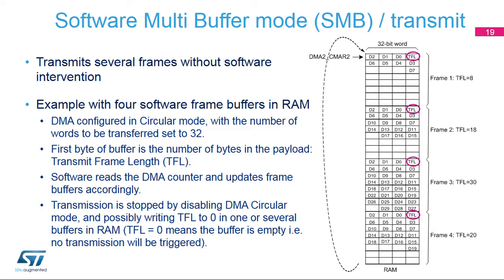Software can read the DMA counter and update each frame buffer accordingly. In this example, three frames can be transmitted without software intervention. The transmission is stopped by disabling DMA circular mode. In case you need to stop transmission before the DMA end of count, you must set the TFL field to 0. This way, the SWPMI will no longer issue any DMA requests.